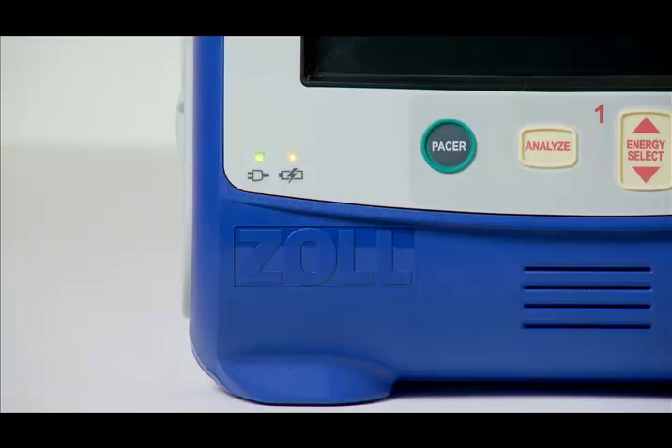The battery LEDs indicate the battery status. Steady yellow indicates battery is charging. Steady green, battery is charged. Alternating green and yellow, the charge state cannot be determined or a battery charging fault has been detected. No light means the battery is not installed.